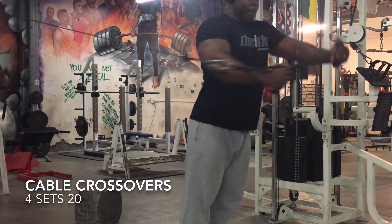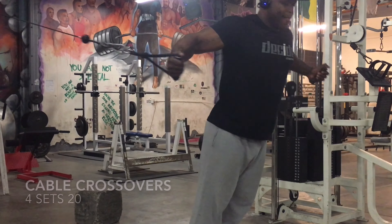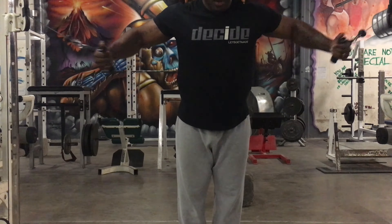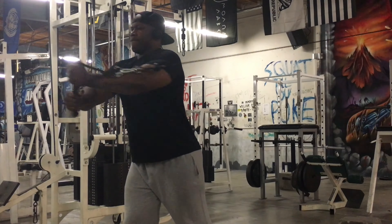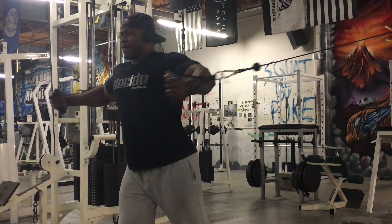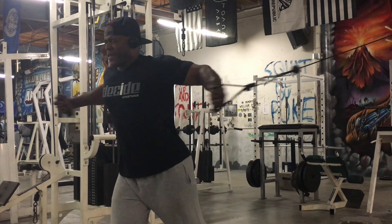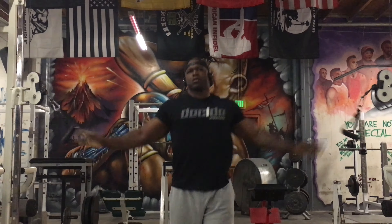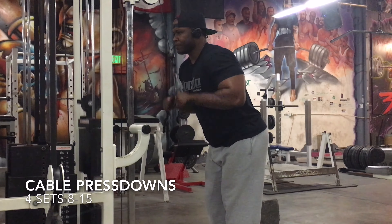Then after that I jumped onto the decline bench press, which I really do not do all the time. But like I said, I'm taking it back to the old school — simplifying everything, going back to where it started. I did about eight to 10 reps with 225 on the bar. It's not a lot of weight, but man, after doing all those sets, it does feel like a lot of weight.